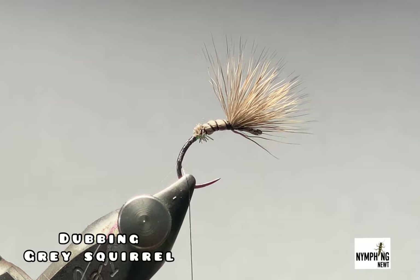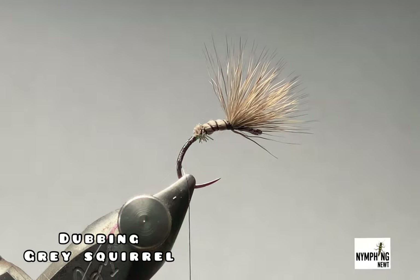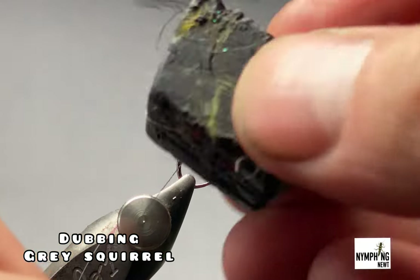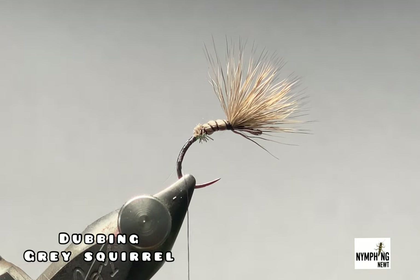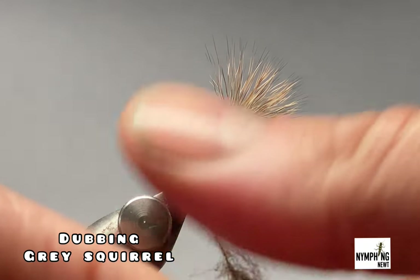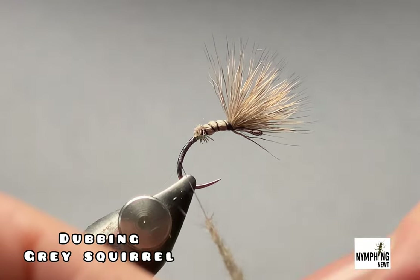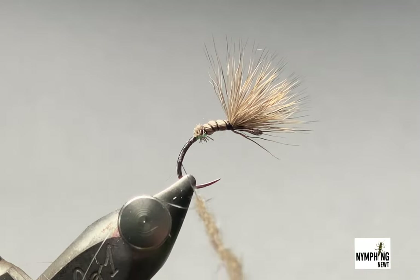The dubbing I'm using is a natural fur — this is squirrel gray, nice and spiky. I'll just put a touch of wax on my thread just to make it stick; it's a bit awkward to work with. I'll get a nice pinch of it and offer it onto my thread like so. I want it nice and tapered when I'm working, and I'll stop just before the wing.